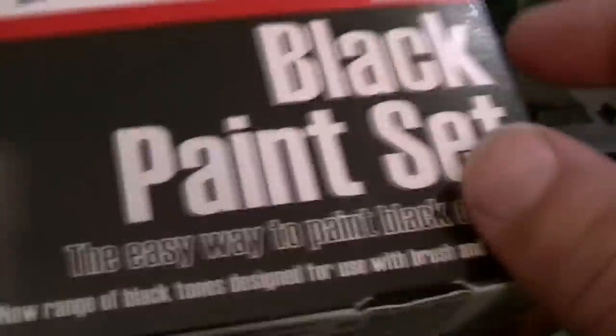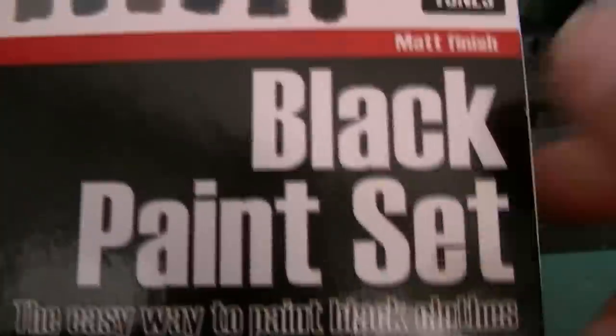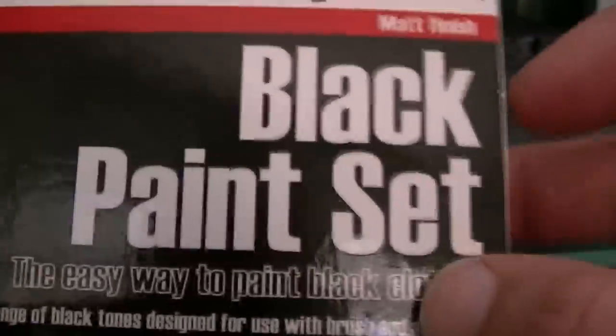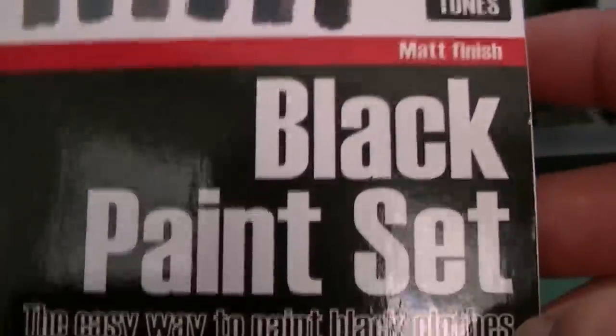If you're having issues with painting black, this is definitely the set to get. General Splatton himself got me on to this. And yeah, if I ever run out of any of these colors, I'll be buying that again.